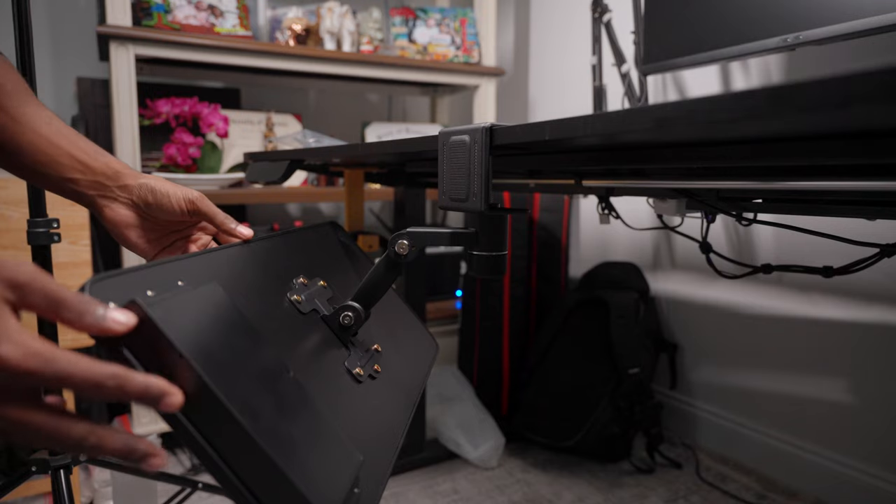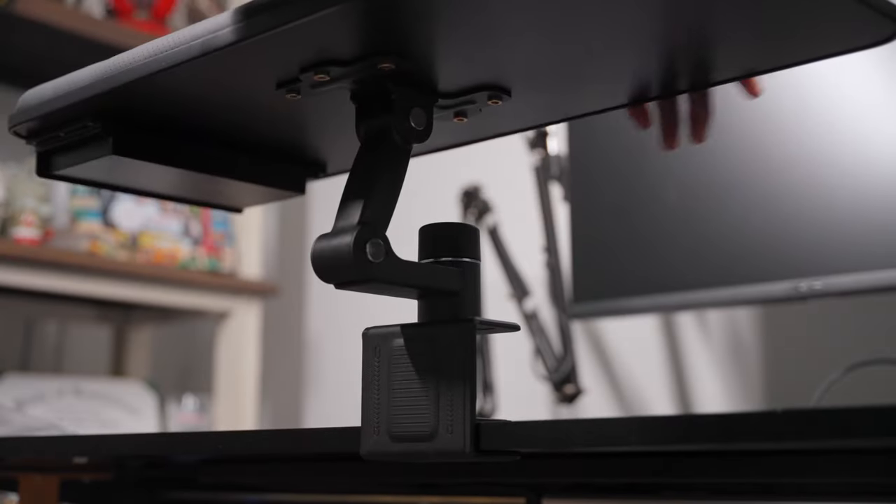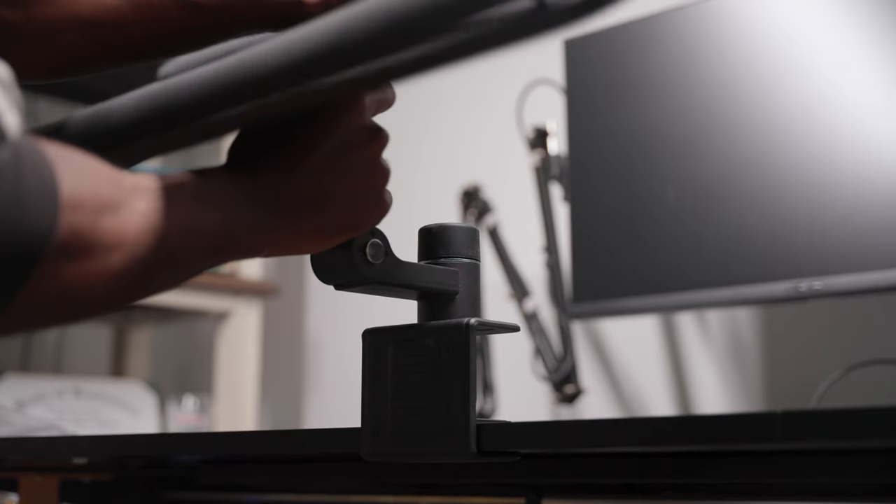If you guys are like me and have three keyboards on your desk, something like this Clear Look rotating keyboard tray will be something to actually declutter your desk and give you a little bit of adjustability to where your keyboard tray is. Let's go ahead and get this bad baby open.